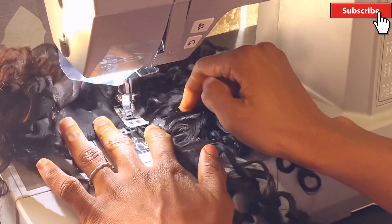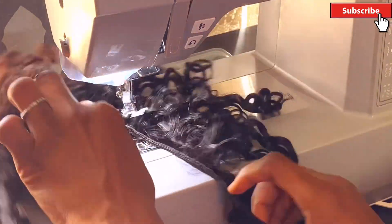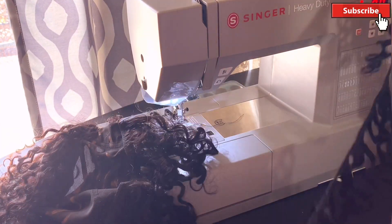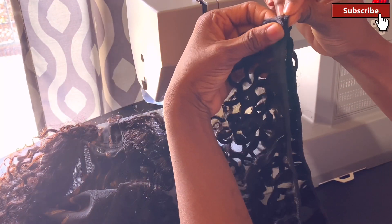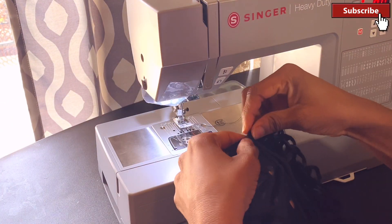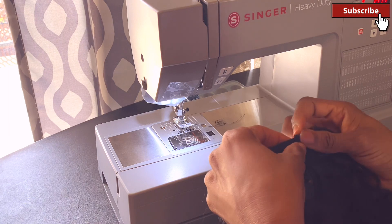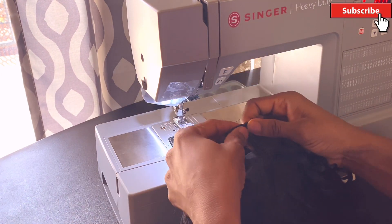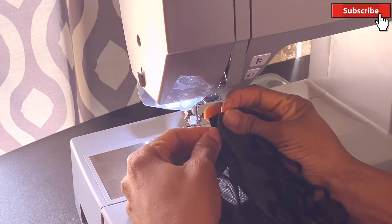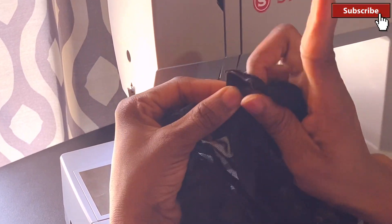One quick tip: while sewing on the sewing machine with a mesh dome cap, do not drag your wig cap. If you drag it, it's not going to come out nice. Just let it sew and move naturally — don't drag the cap or the hair.